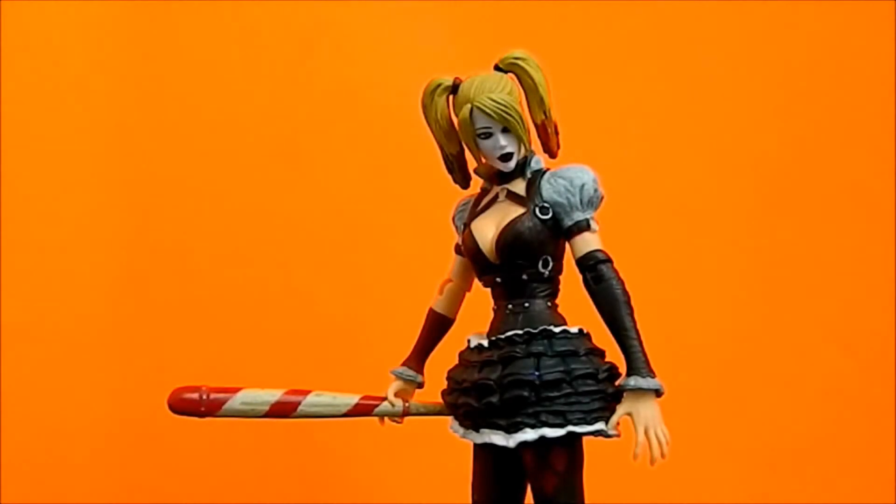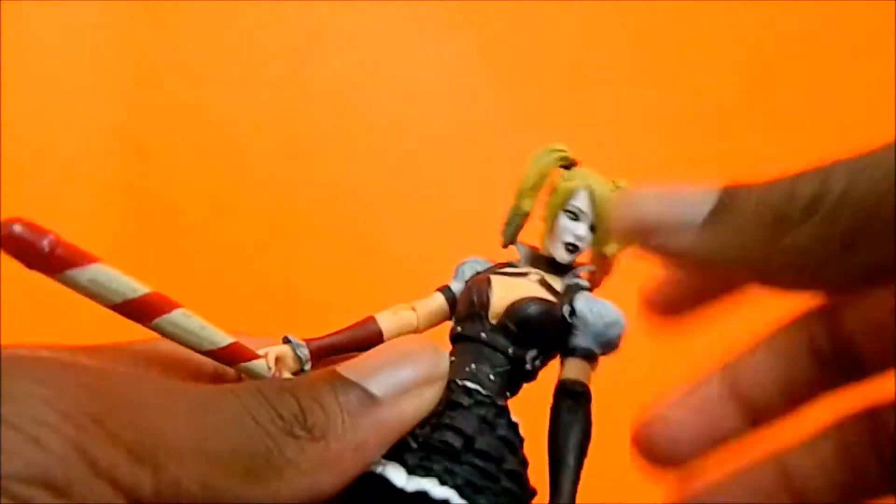Hey, what's up guys, Avenger Bast here bringing another figure review — the DC Collectibles Batman Arkham Knight Harley Quinn figure. This figure is so cool. I saw it at a comic store and said let me get it, even though I don't have the Batman Arkham Knight game. I have the other two, I just don't have that one yet, but I really like this figure.